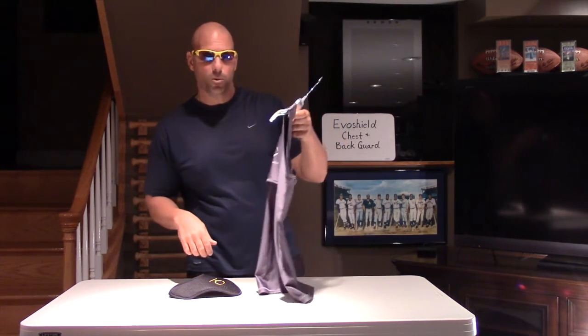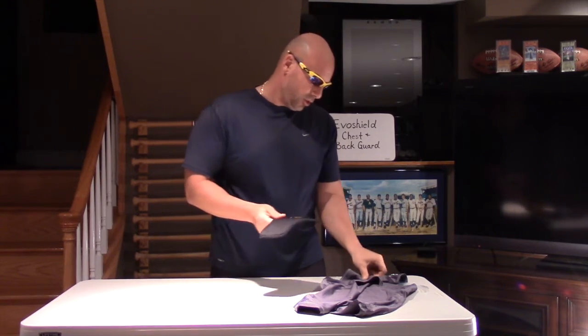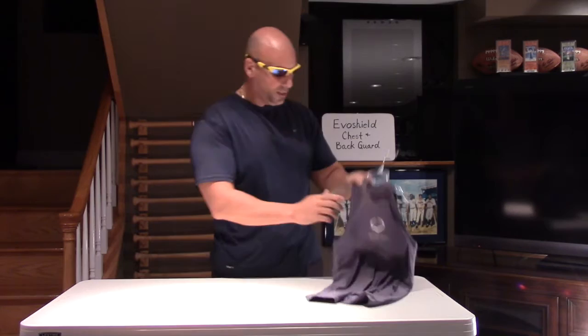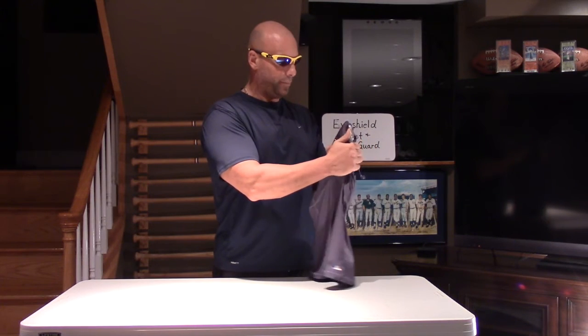I'm going to show you real quick how you mold this. The shields actually come in a foil. When you get the shirt, you open the foil, you put it in, the player puts it on, and then what you do is you start pressing it and it contours to the player's body shape. It's a very easy process and takes about 20 minutes.